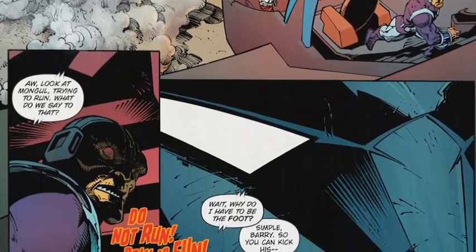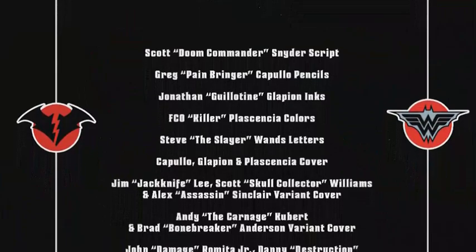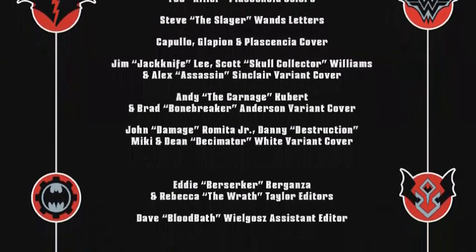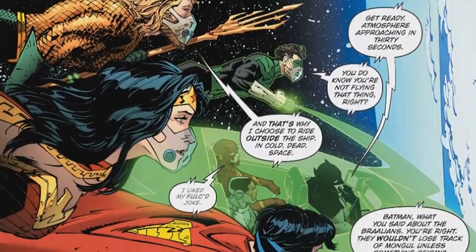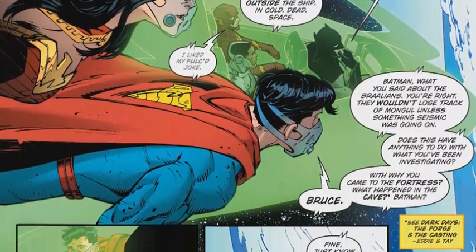We discover that Kendra has made it her mission to eradicate all of the Nth metal on the planet since Carter disappeared to go looking for its source. This dark multiverse is explained as being in the background of our own multiverse, with the Challengers disappearing into it and Carter and Kendra hearing their screams from the other side.